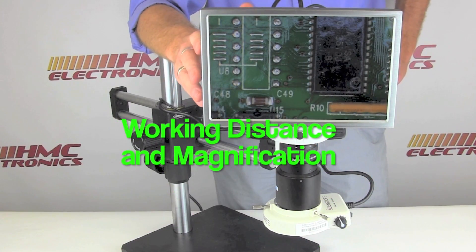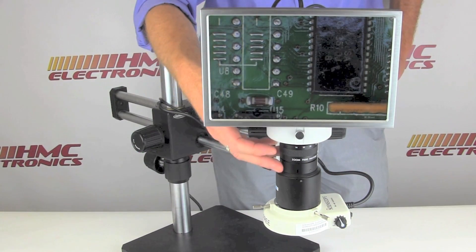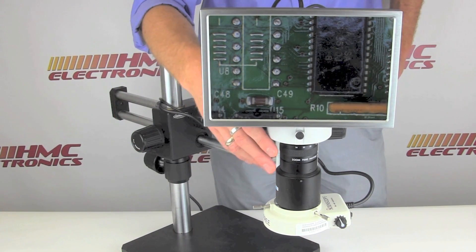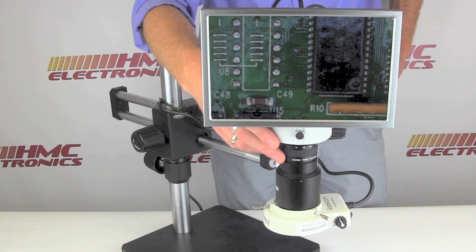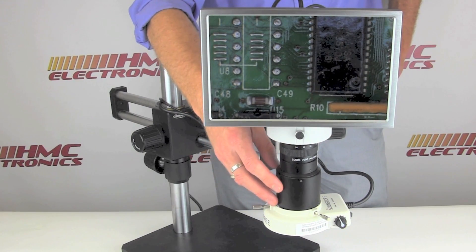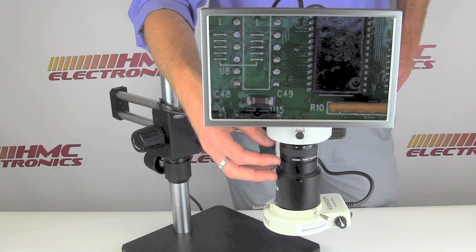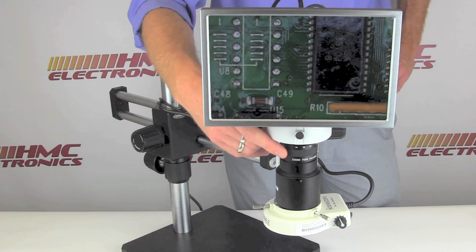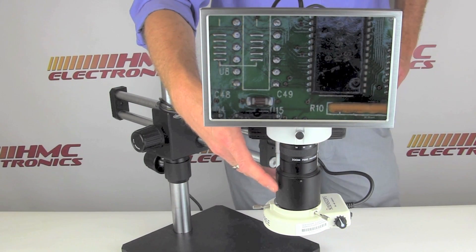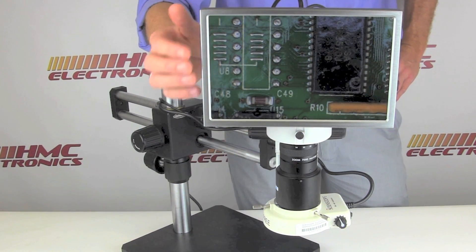Let's go over the basic setup of this system, and then we'll go over the tech specs. The unit features a macro lens which has a 7-inch to infinity working distance, very different to a regular stereo binocular or trinocular microscope system. A macro lens can work as far away from a product as you wish, but you're losing magnification. For electronics purposes, working at a 7-inch distance, you can have 40 power magnification on this monitor. As you back away from the product, that 40 power goes down.